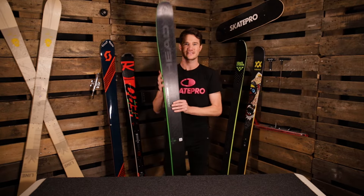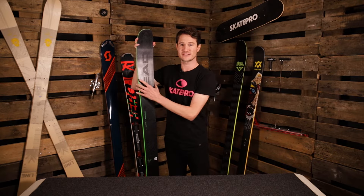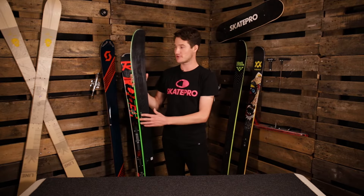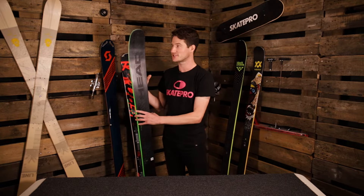Now we're into the freeride ski. You'll notice this is one of the widest skis in the wide ski category. This is because they're designed for off-piste, so where there's a lot of fresh, deeper snow, this wider ski is going to stay on top of it and that will be much better for flotation.